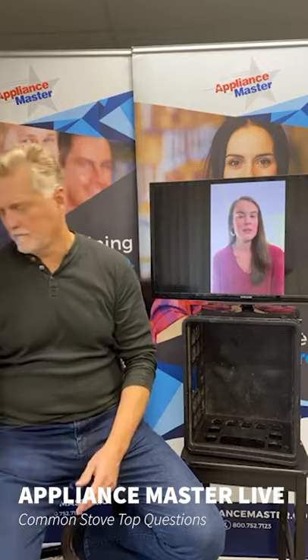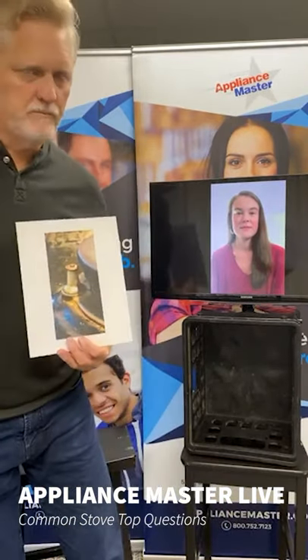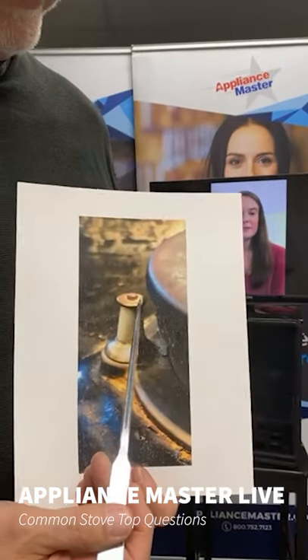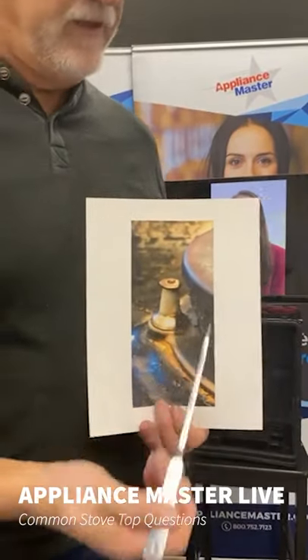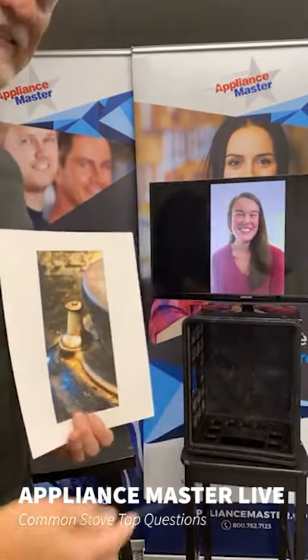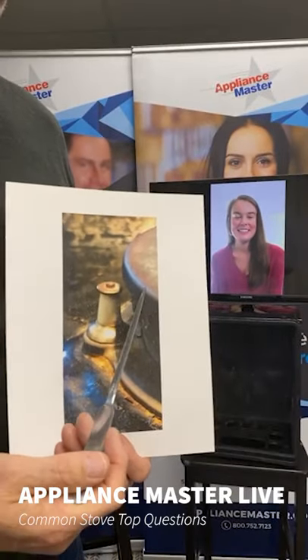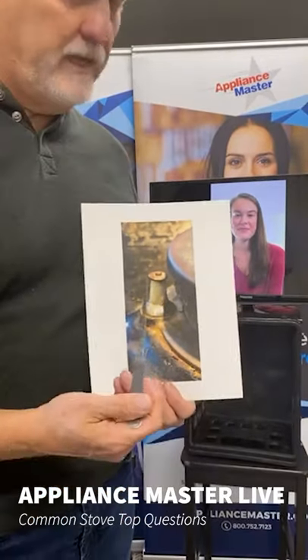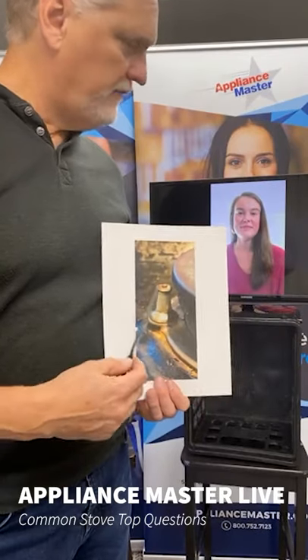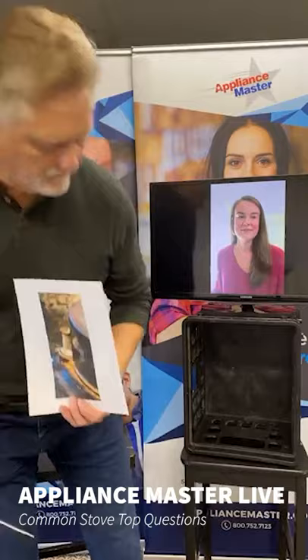If you have any issues like that, call Appliance Master — our technicians are equipped with special cleaning tools like stiff bristled brushes to clean the burner heads out for you. One thing I wanted to mention too is when you turn your surface unit on and you hear that clicking — it clicks and then the burner lights — what you're hearing is a spark that shoots across from this electrode to the burner head. That spark is like a little bolt of lightning, like a little clap of thunder. When the gas comes out, the gas flows to this igniter and the current is still flowing through the flame, but you don't hear that spark anymore. If the flame were to blow out from a door being open or a gust of wind, that's where you'd hear the clicking and it should relay pretty quickly.